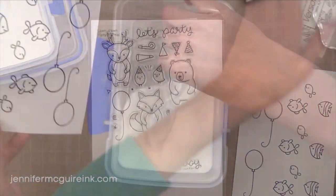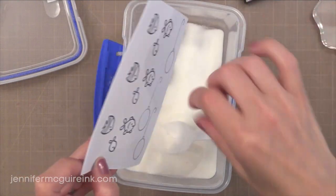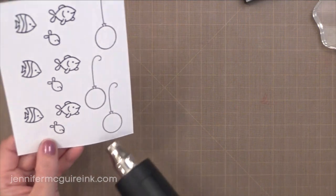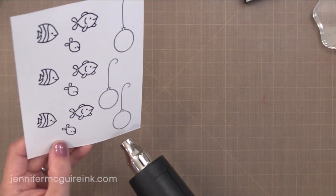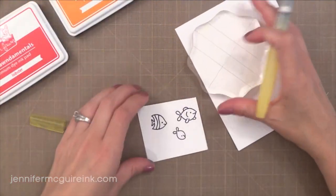VersaFine black ink you can leave it unembossed and it just takes a little bit of time to dry. Every time I leave it to dry on its own I smudge it, but it is a very dark, crisp ink. It's an incredibly good black ink.